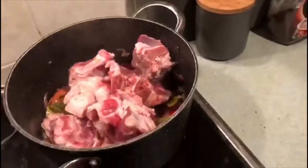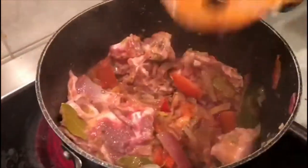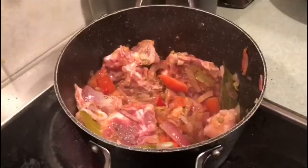Then add in the bones — I've got mutton bones here, but you can use lamb or chicken. Mutton bones are a must for this dish because they release their juices into the pot, which gives you extra stock. That stock gets absorbed into the rice while cooking, making it very flavorful and beautiful. I'm also adding in my curry-cut mutton meat pieces.